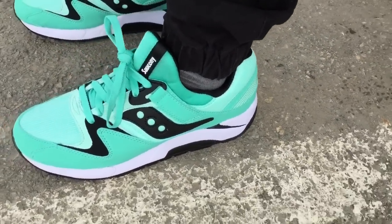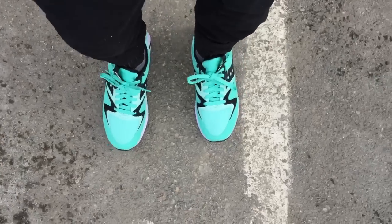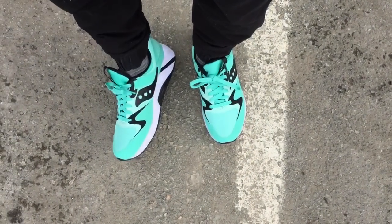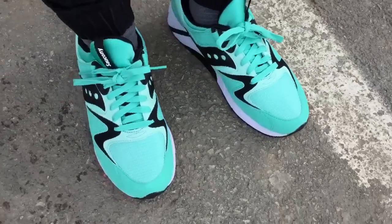I normally prefer my sneakers pretty snug around my foot and toe — I like them to just stay, with no movement. These are a size 9 and they still feel completely fine, but an 8.5 would work too. I'll put some links in the description.